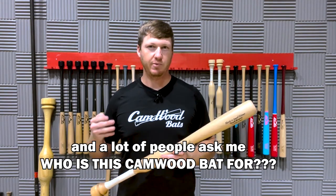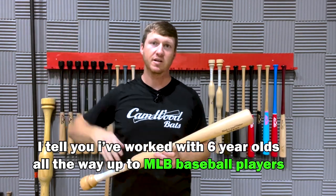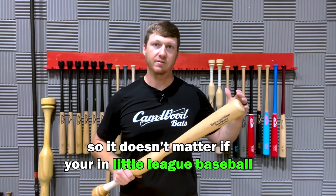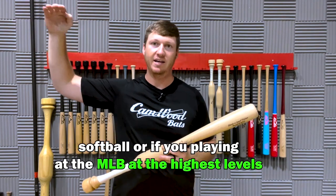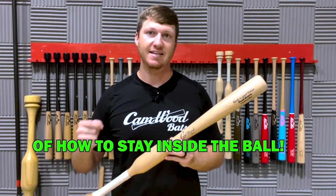A lot of people ask me, who is this Camwood bat for? I've worked with six-year-olds all the way up to MLB baseball players, and I've worked with softball players, and they all see the same results. So it doesn't matter if you're in Little League baseball, softball, or if you're playing MLB at the highest levels — the Camwood bat is for you because it's going to teach you those proper mechanics of how to stay inside the ball.